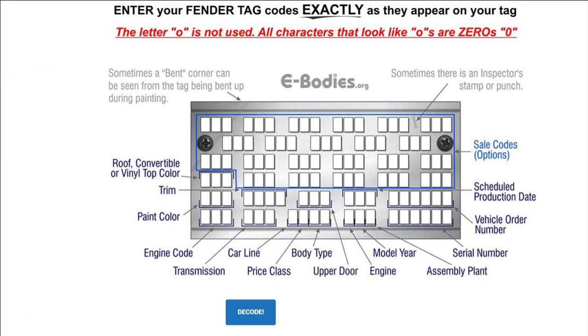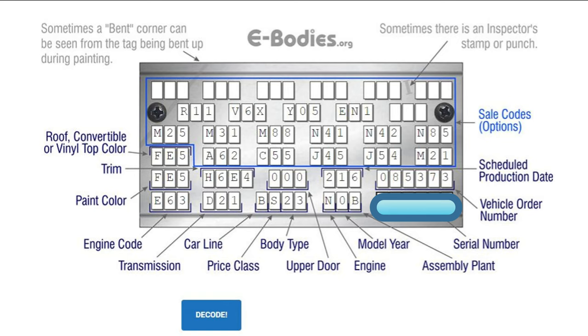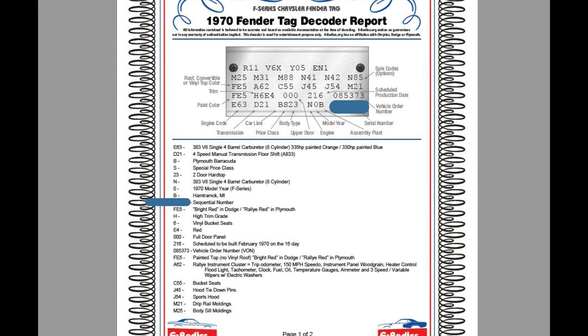Here's what the decoder tag looks like on ebodies.org. They made it really simple, and this looks great because it looks just like your fender tag, so it's pretty much impossible to screw it up. Here's the decoder filled out with all my fender tag information. Let's take a look at how it broke down my fender tag.